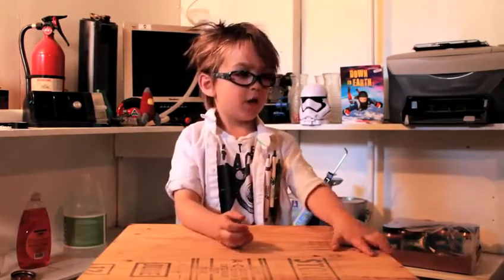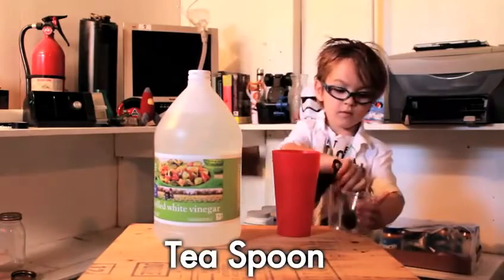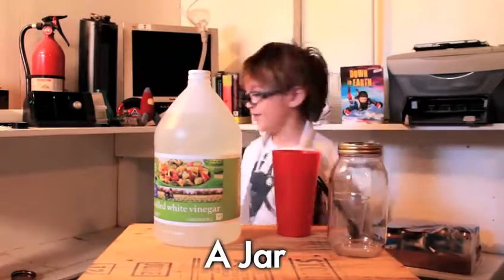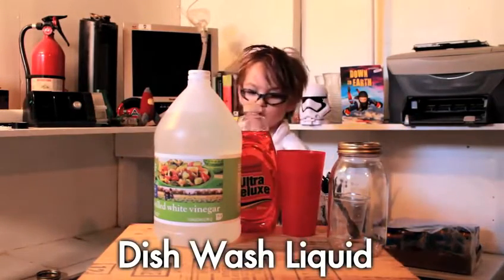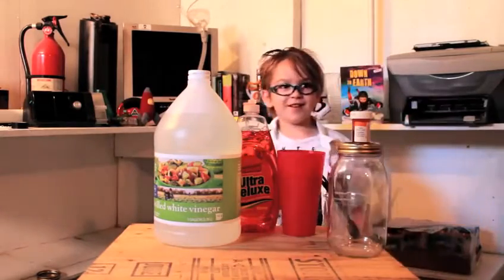So what we need is vinegar, water, a teaspoon, a cup, a jar of course because it's called tornado in a jar, and we also need dish wash liquid. We're using orange food coloring. And let's get started.